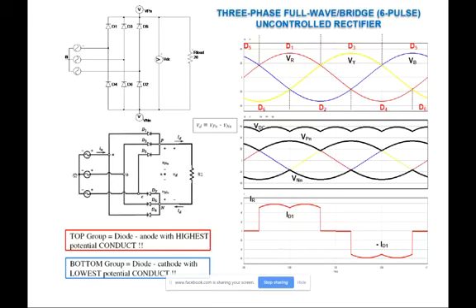For the three-phase rectifier we have rules to identify which diode is on at any particular time. For the top group, the diode whose anode has the highest potential will conduct. For the bottom group, the diode whose cathode has the lowest potential will conduct. Using these rules we can identify which diodes are on in the top and bottom groups at any time, and the output voltage is always parallel to the load.